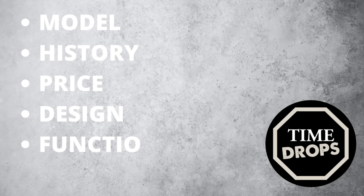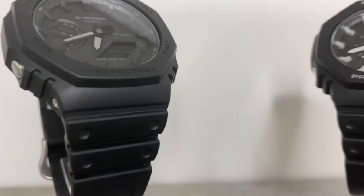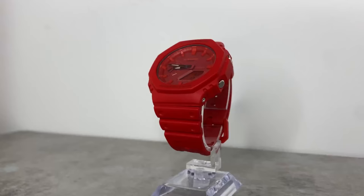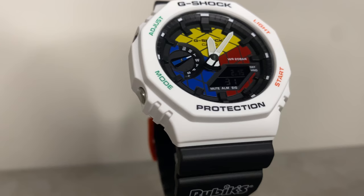At the end of this video, taking all of these into consideration, I'll be giving you my overall verdict. The GA 2100 model series first released back in 2019 and took the watch industry by storm. These were soon nicknamed the Casioke due to their octagonal structure, taking inspiration from the first ever G-Shock DW 5000, being reminiscent of luxury watch brand Audemars Piguet's Royal Oak - but priced at just $99. These were a huge hit and have maintained their popularity, ultimately becoming G-Shock's most popular watch model.